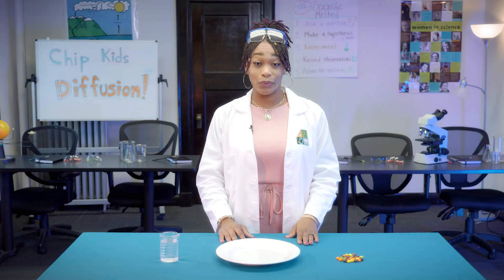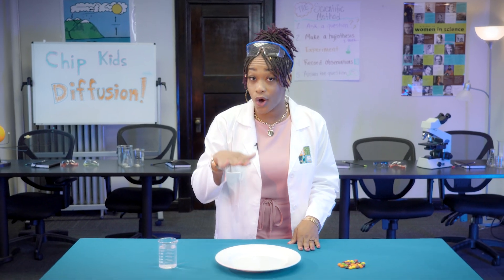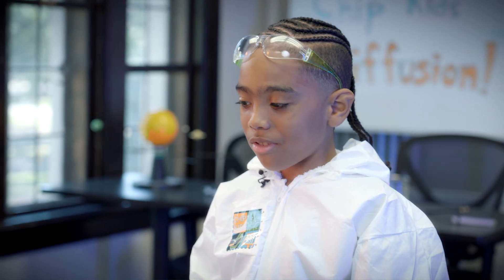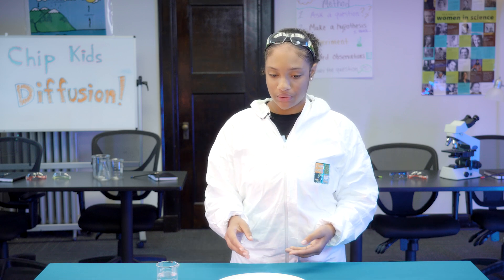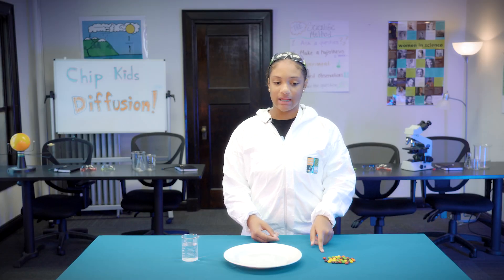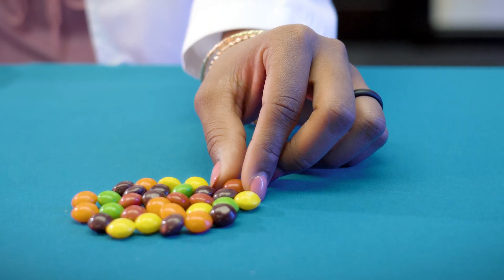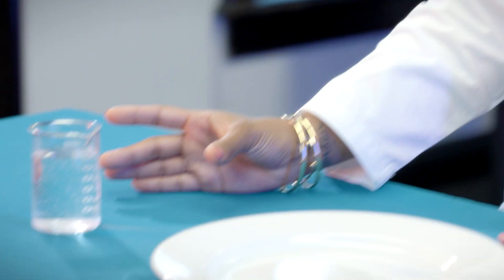Diffusion is the movement of molecules from areas of high concentration to low concentration. I think some of the colors from the candy are going to disappear and go inside the water. When you put the candy on the plate in a circle and pour the water on them, it'll start to diffuse and the color will start coloring the water. The candy is a high concentration of sugar and coloring, so the molecules will gradually move toward the plain water.